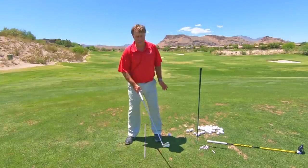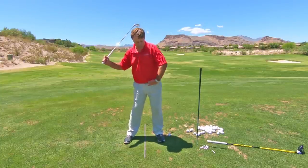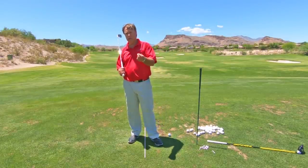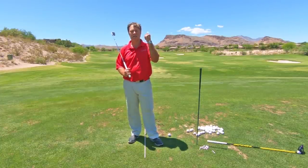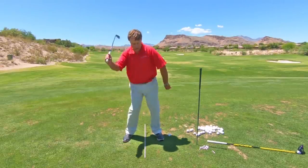More hip rotation creates a faster release of the club, giving you more distance. So if you're up at the top thinking bump or shift, you're moving sideways — yet you need more rotation to hit the ball longer. Don't think shift or bump the hips. Think turn. Once you hit the top, turn.